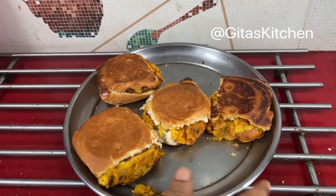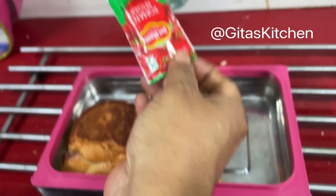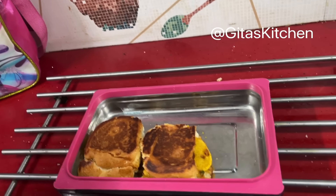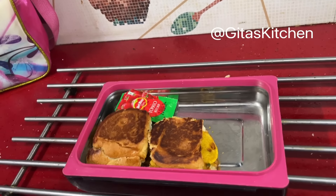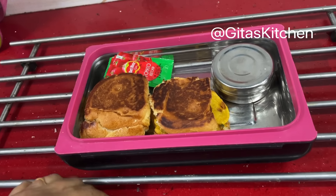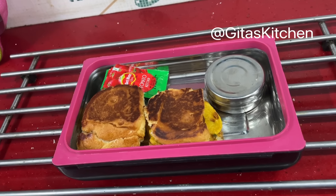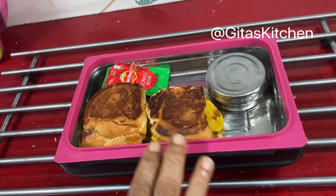Our healthy vada pav for kids' lunchbox is ready. Here I have the lunchbox — along with it, just some tomato ketchup. If your child is very small, you can slightly cut it so they won't have any problem opening it in school. I have also kept some dry fruits. I am sure they will enjoy this lunch going back to school on Monday after enjoying the weekend.